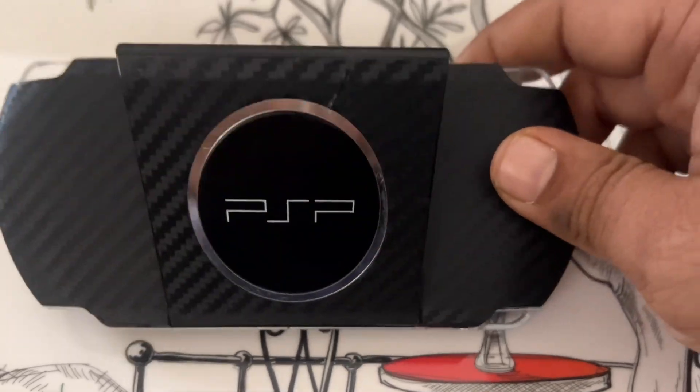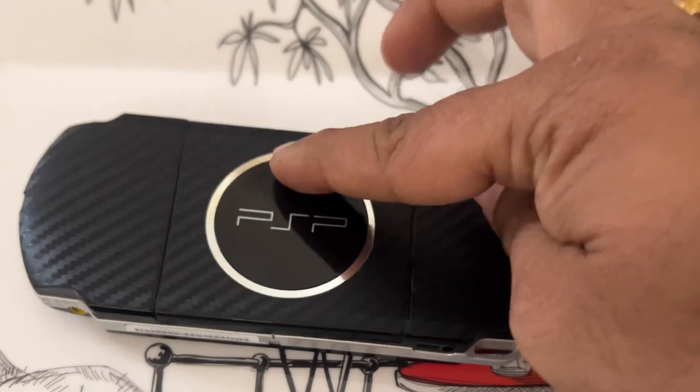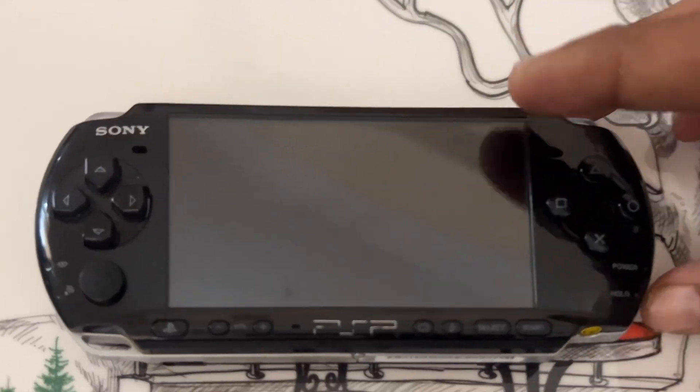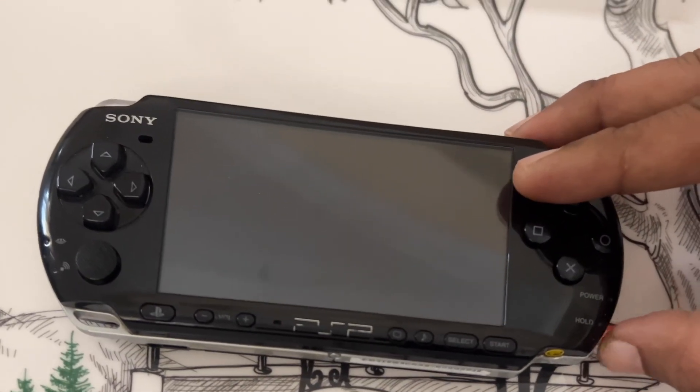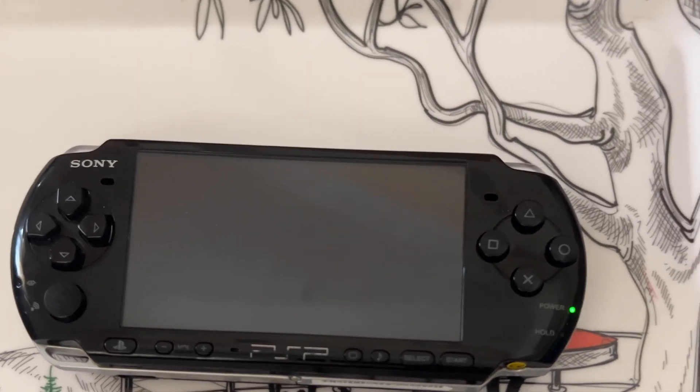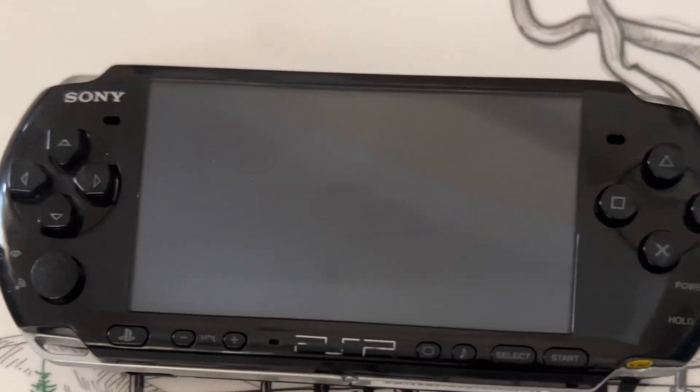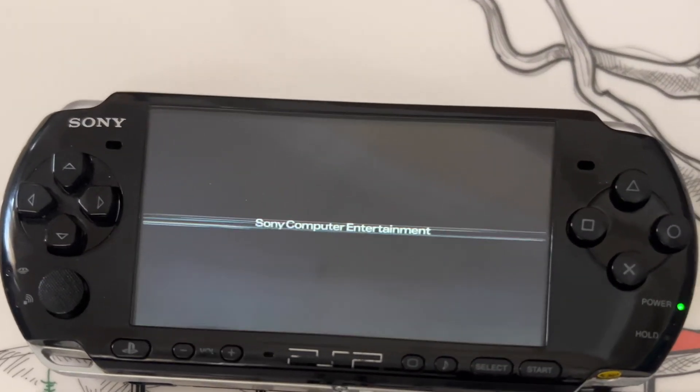Let us try to install the ARC4 mod, because earlier we were using infinity. Let's see what difference it makes installing ARC4 for the Sony PSP3000 mod. By the way, you can use the same ARC4 for multiple PSP devices — PSP1000, 2000, 3000, e1000, as well as PSP Go.